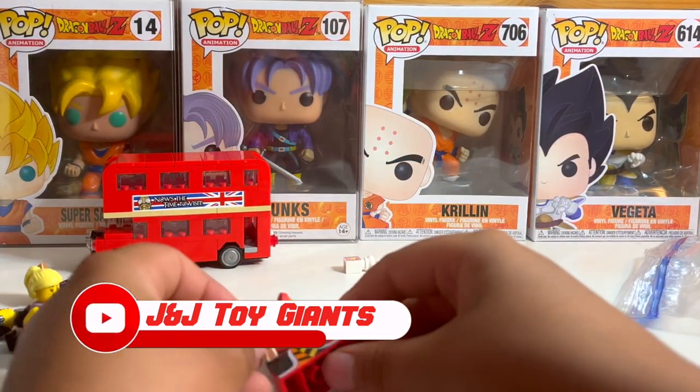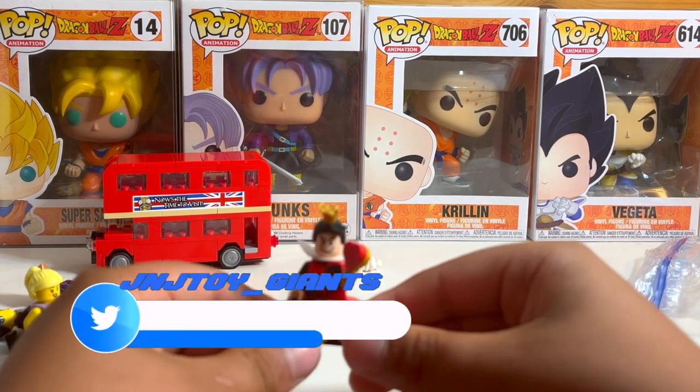And then this is the Queen of Hearts from the series minifigures — Disney 100. She's from England.